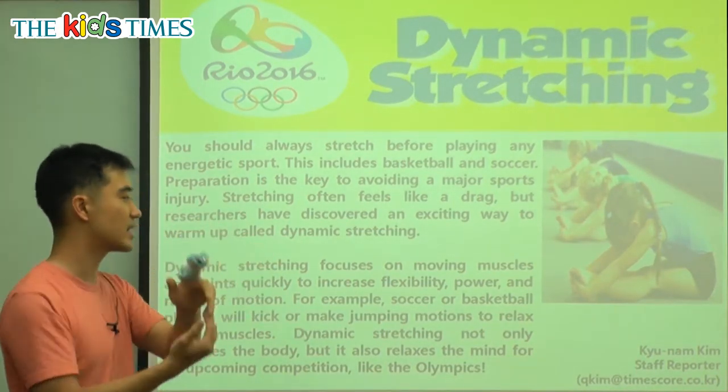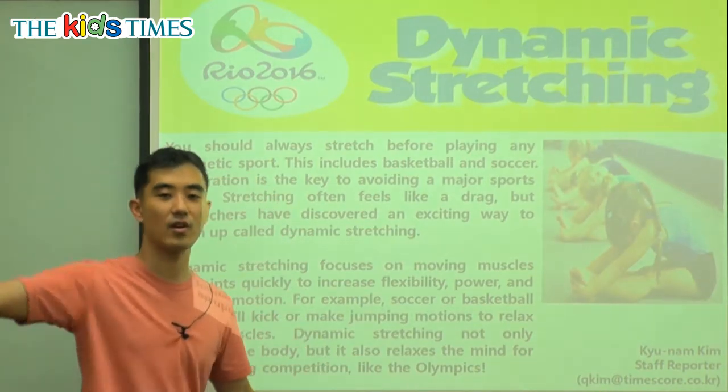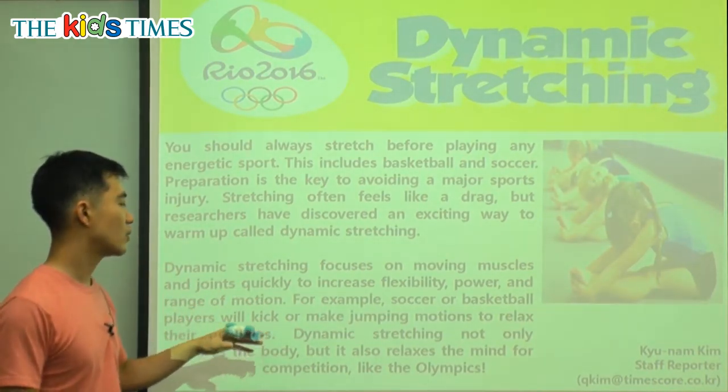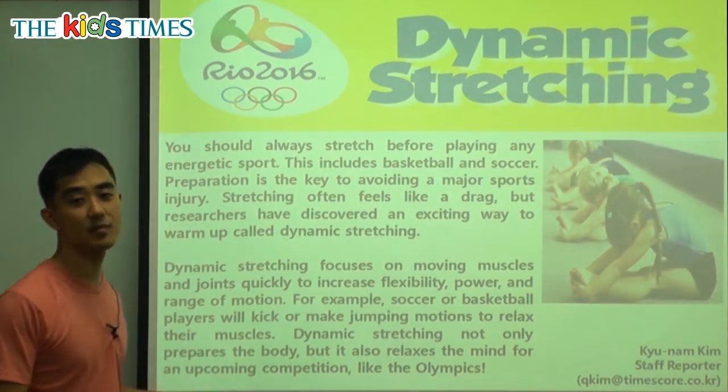Dynamic stretching focuses on moving muscles and joints quickly to increase flexibility — can you bend — power, and range of motion — can you move from here all the way to over there. For example, soccer or basketball players will kick or make jumping motions to relax their muscles.